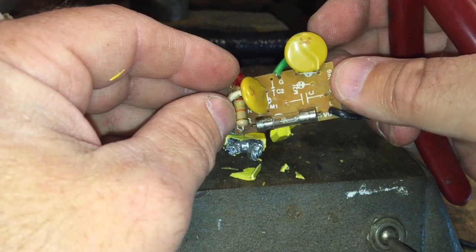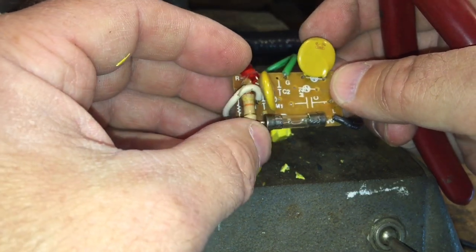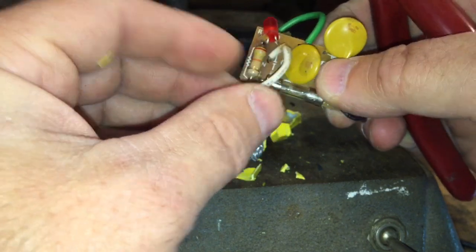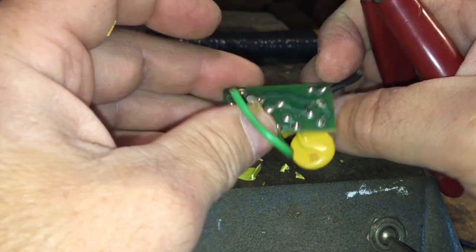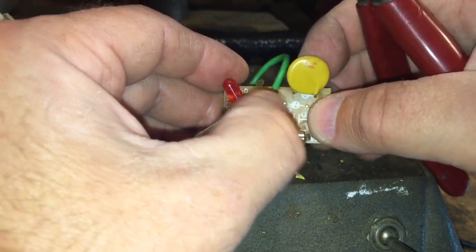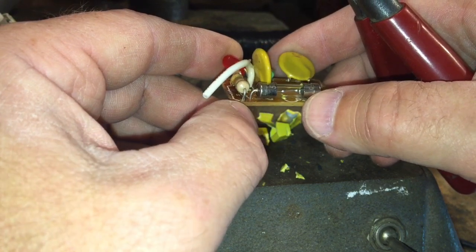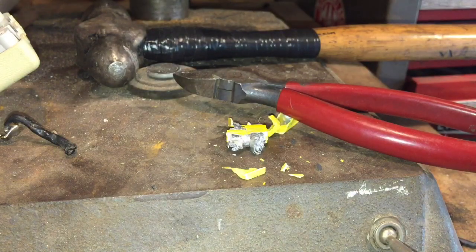So these guys are disc capacitors — I knew that much. And we've got our useless fuse. I don't know — it looks like this whole stupid circuit is just for the LED. I don't think this did much. I mean, some mild surge protection, but judging by the way that this fuse is still good, I would say the surge protection feature is a fail.